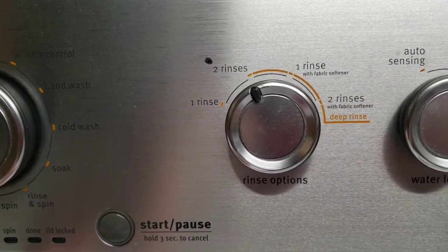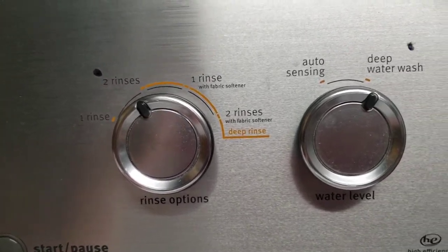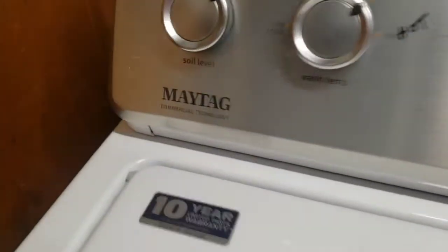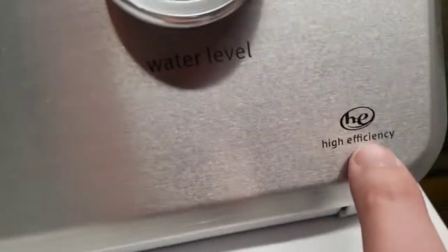And then you got your rinse cycles, so you might want a shorter rinse or a longer rinse. And the auto sensing or deep water wash — very cool. We gotta love Maytag and their quality. Thanks for checking it out with me guys. I'll see you next time. It's high efficiency. Bye bye.